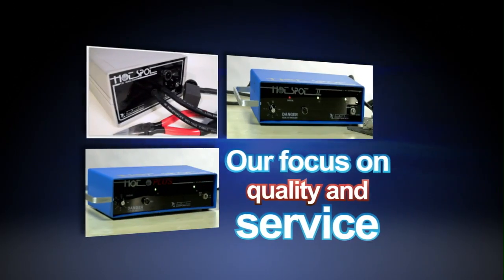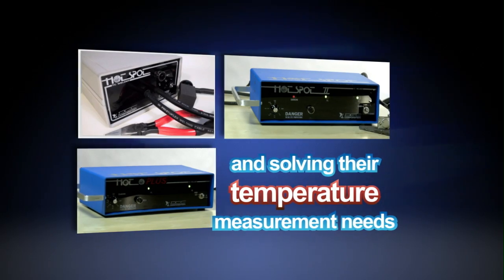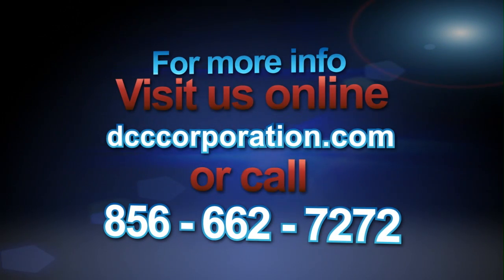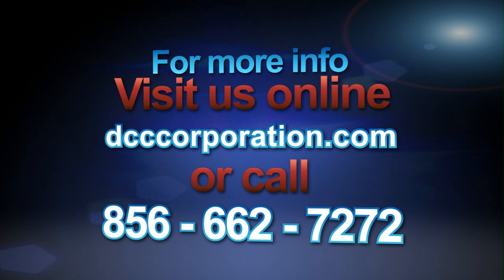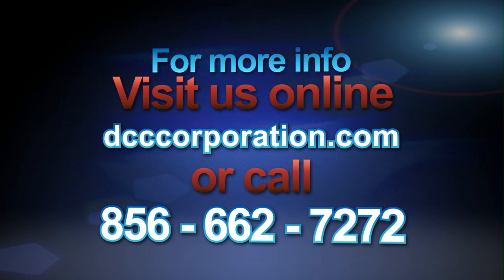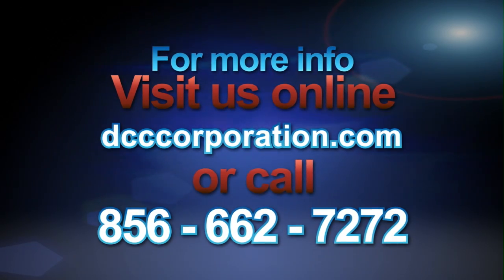Our focus on quality and service has helped these organizations achieve success in meeting their requirements and solving their temperature measurement needs. And we can do the same for you. For more information about DCC's capacitive discharge welders, visit DCCCorporation.com or call 856-662-7272. Don't wait — call today.